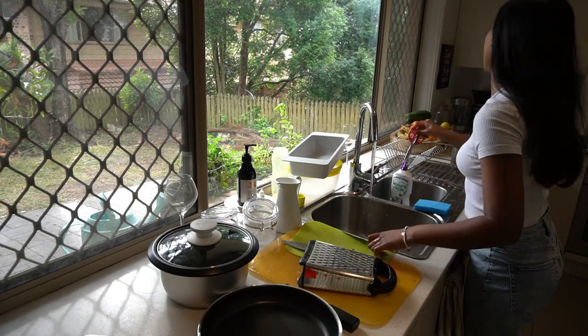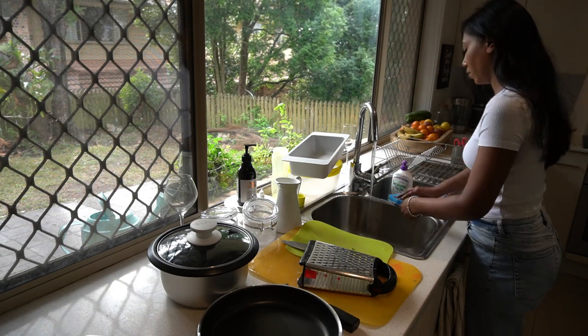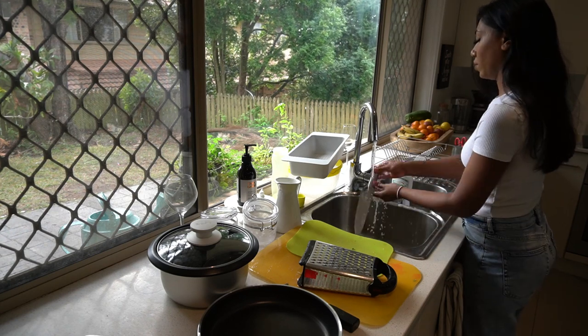I'm just hand washing all the bigger items — things I don't put in the dishwasher. It doesn't take me long, but it does make the kitchen look a lot less messy.